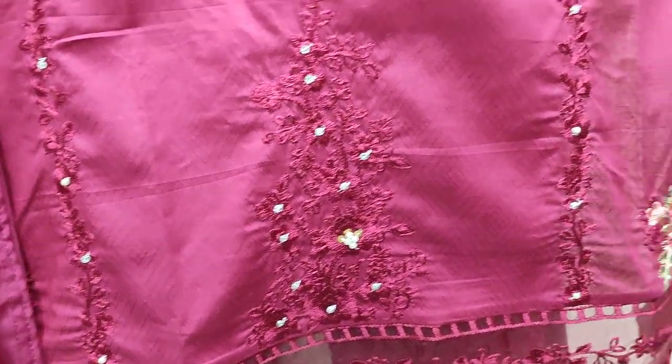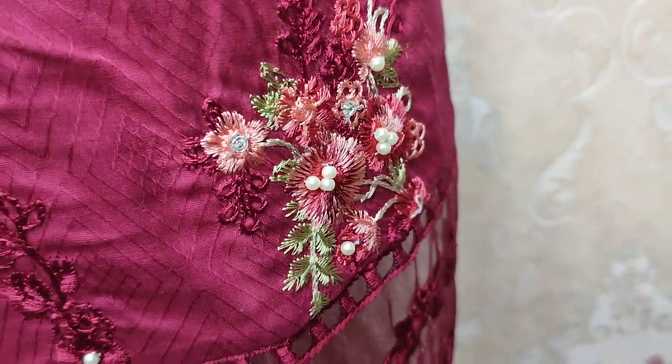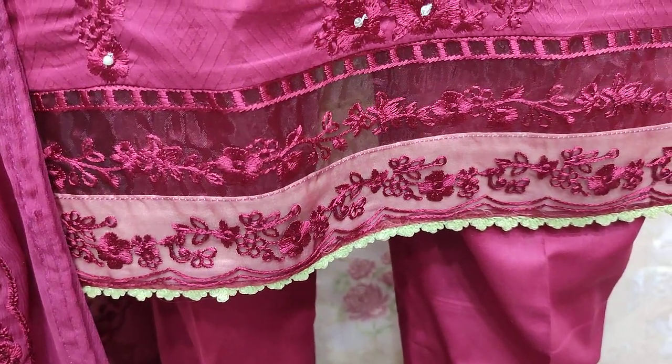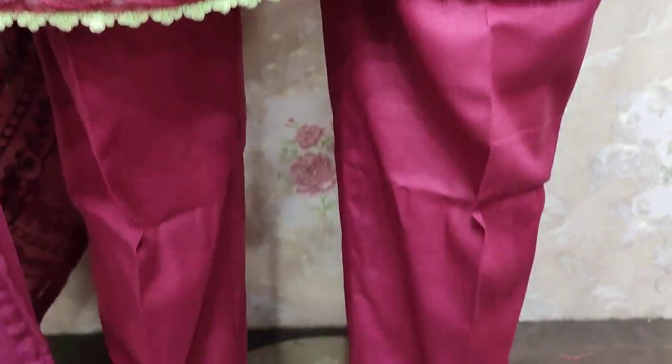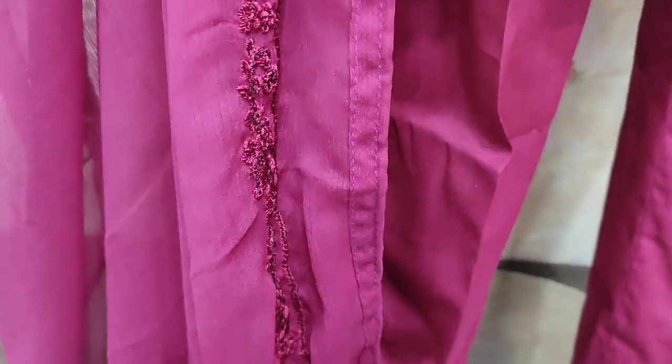This is a beautiful design. The cost is 4,500. Summer Cotton Fabric. Shifun ready-to-wear dupatta.